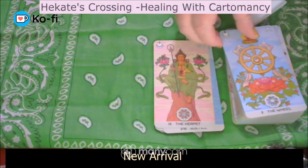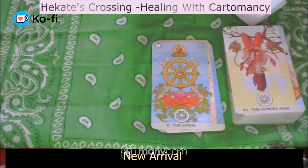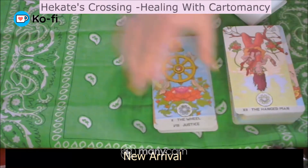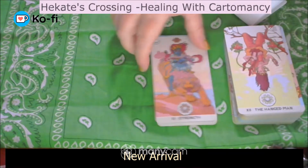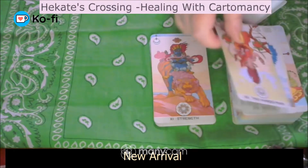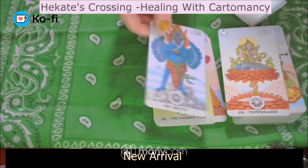Oh, the imagery is gorgeous. The artwork is really neat. I love the strength card. The hermit is nine. Eight is justice. So we've got eight as justice and eleven as strength in this deck — so it's not the traditional Rider-Waite-Smith numerological order. Interesting.